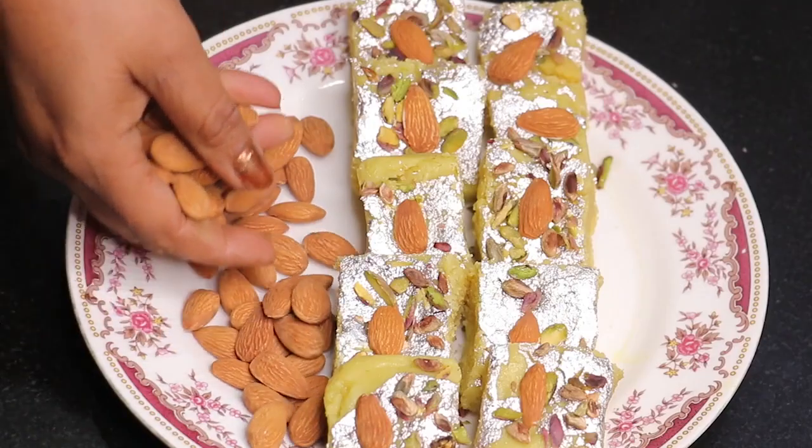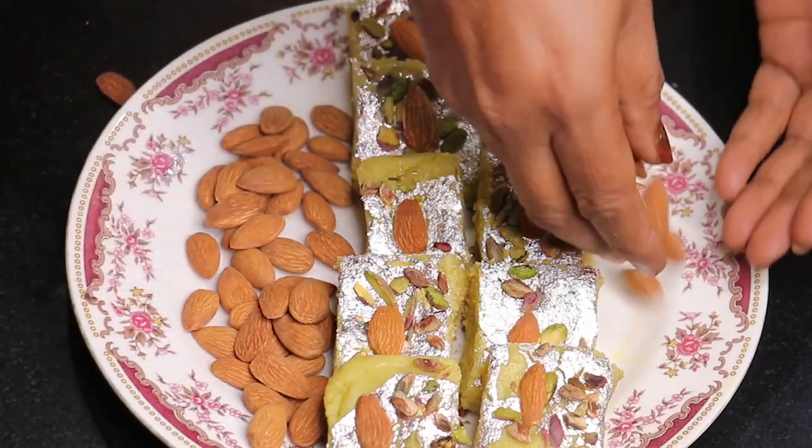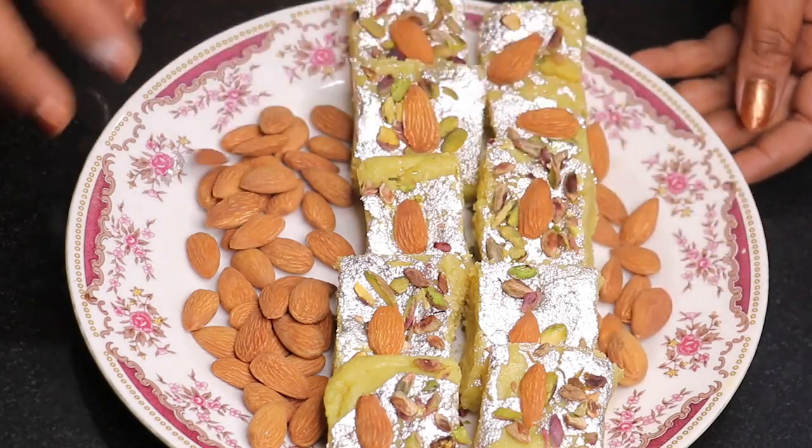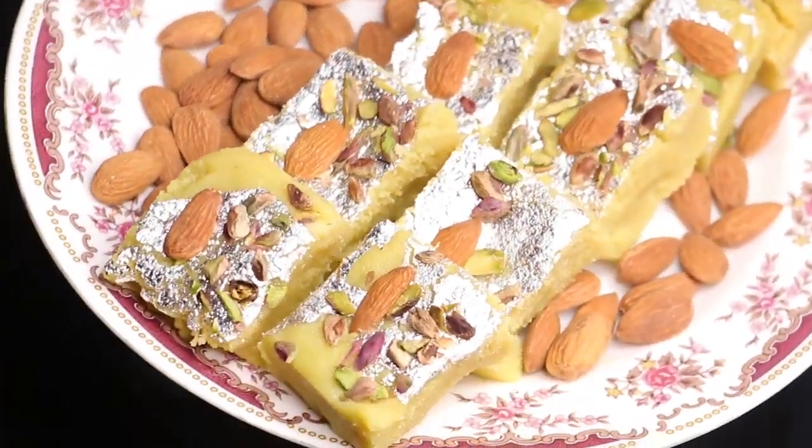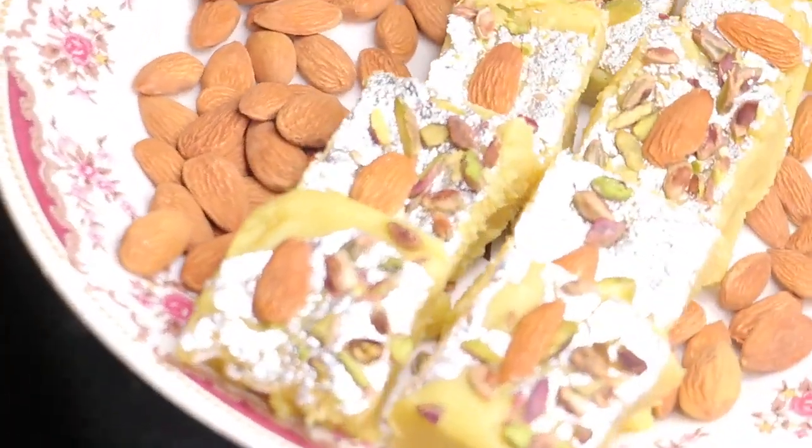Friends, if you like this recipe, please like this video. Share it with your friends, and don't forget to subscribe to our channel and hit the notification bell so that you get notified of our new videos. We will see you in the next video.